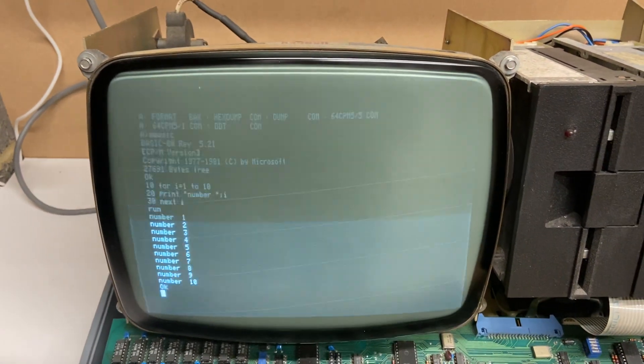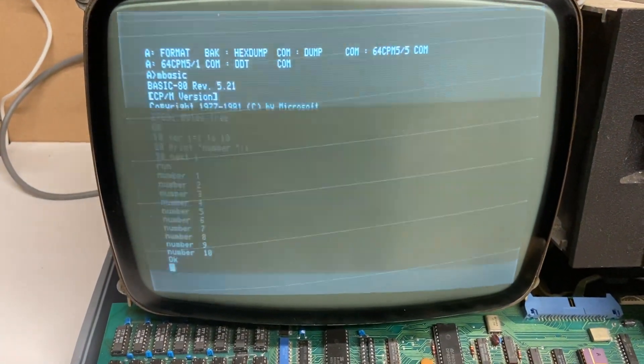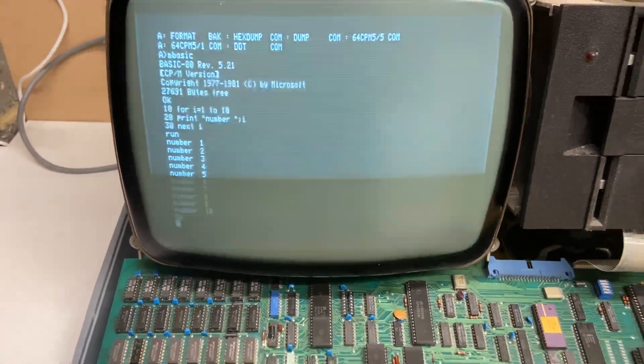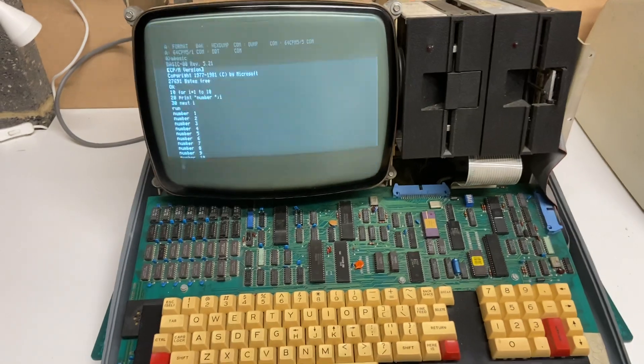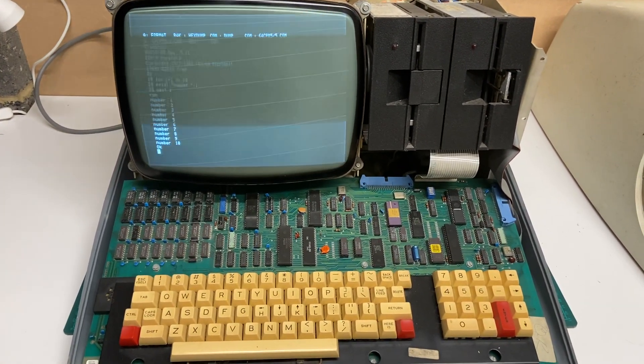That's interesting actually. The BASIC — I've just noticed — is actually Microsoft BASIC, 1977 to 1981. I didn't actually know BASIC on CPM was written by Microsoft. So there you go — you learn something new every day.